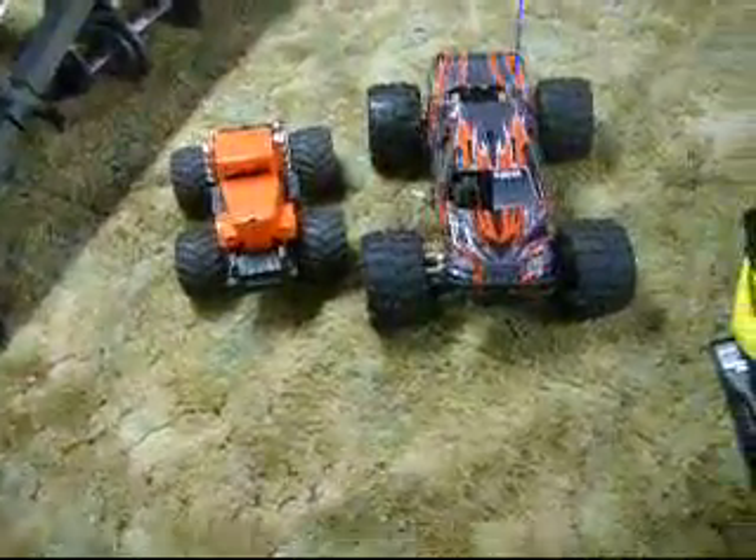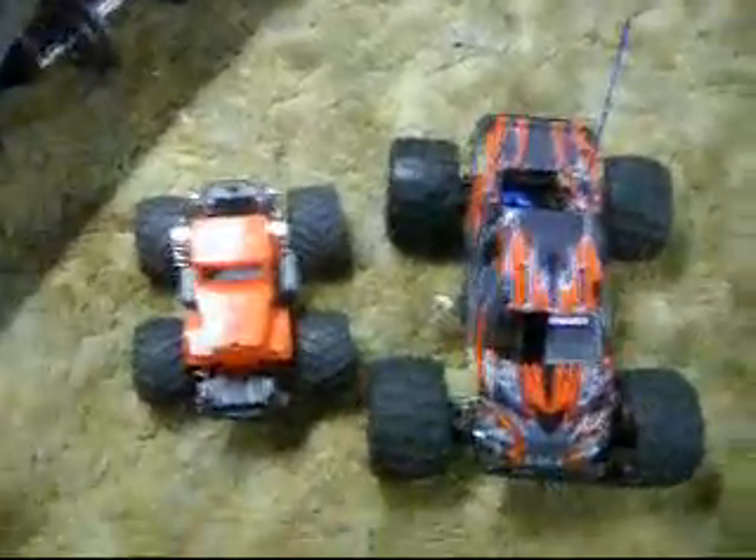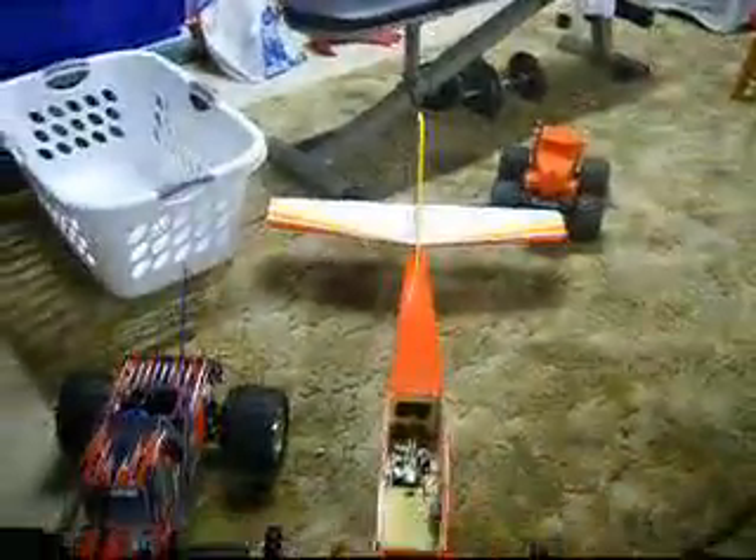That is huge. Just to give you an idea of how big this thing is — the monster truck is just as big as the Alpha here. This is a 40-size plane, about 58 inches long. And that's the truck right there. This thing is huge.